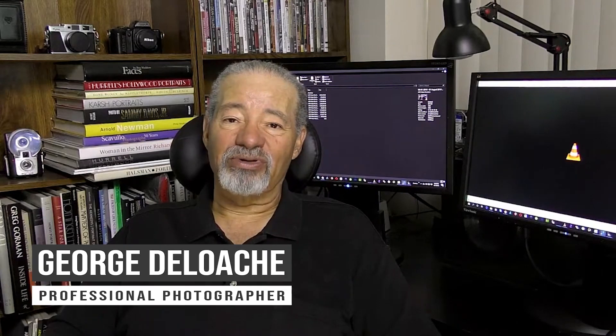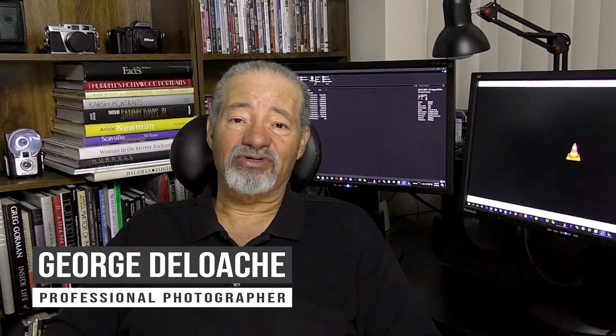Good evening. Welcome to the Camera Artist Guild Thursday Critique. I am your host, George Deloach. I'm a portrait artist and photographer's coach, and this is where we help photographers learn to master the photographic arts. We're going to jump into the broadcast — we've got some great images here tonight, so stay tuned. Let's get going.